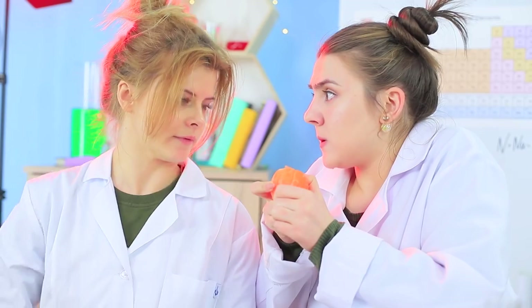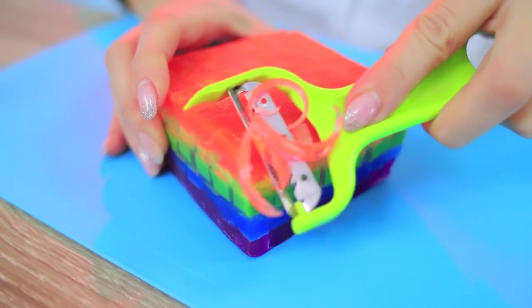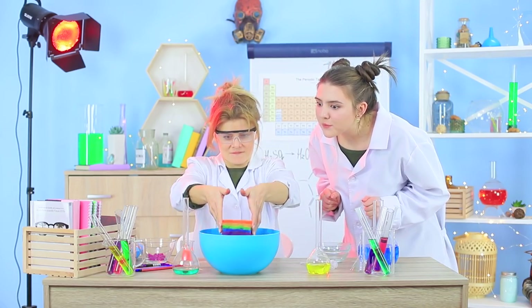A yummy hot dog, a juicy tangerine, and colorful foamy slime? They are all made from soap! Watch how to create unusually shaped soap in our new video!